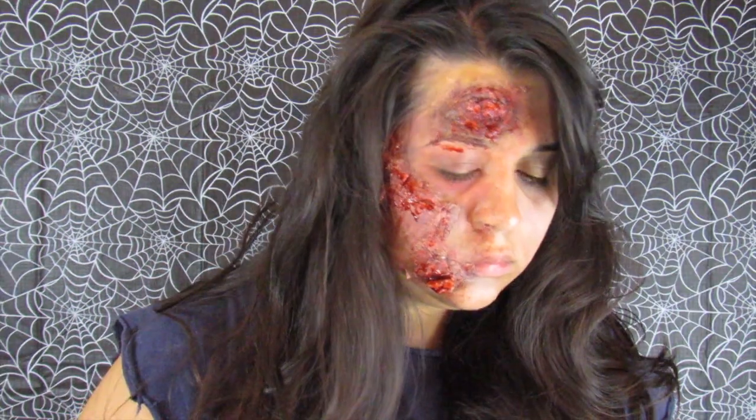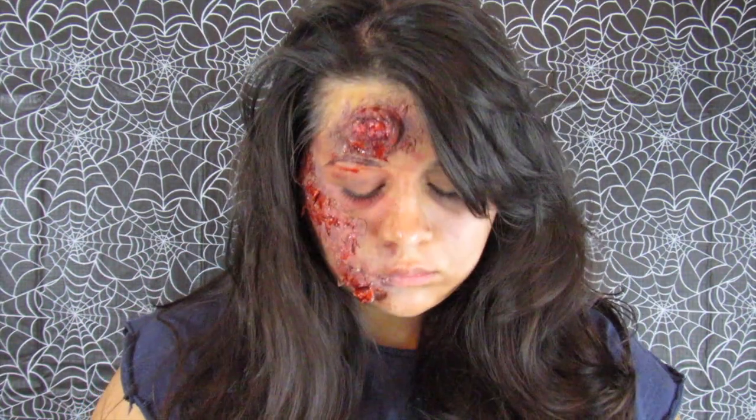Hello friends, welcome back to my YouTube channel. In today's video, I will be going over three easy Halloween makeup tutorials. I created a vampire look, a skull look, and a zombie slash burn — mostly like scabs and wounds on the face kind of look.